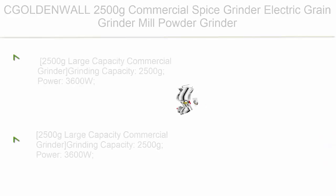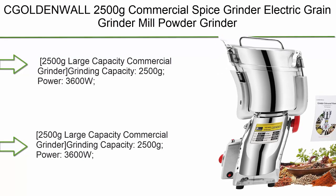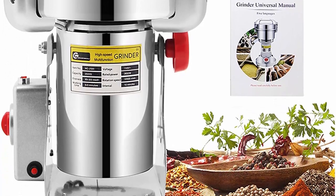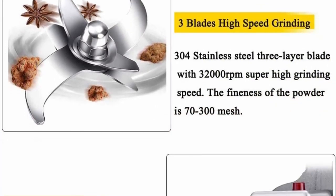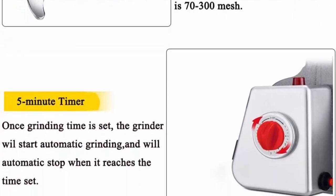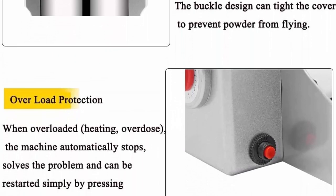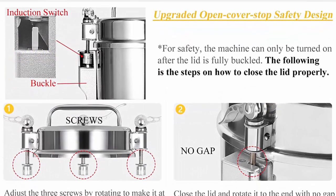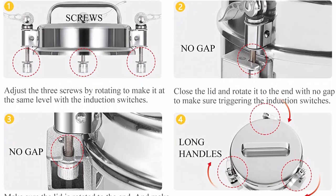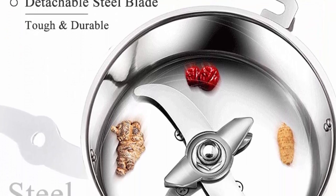Top 7: CGOLOD NWALO 2000, 500 Grams Commercial Spice Grinder, Electric Grain Grinder Mill, Powder Grinder Grinding Machine, Chinese Medicine Spice Herb Grinder, Flour Mill Pulverizer — CE Approved, 110V. Large Capacity model: 2,500 grams grinding capacity, 3,600W power, 32,000 RPM, fineness 70–300 mesh, crush level superfine, interval time 5–10 minutes, working time 0–5 minutes.